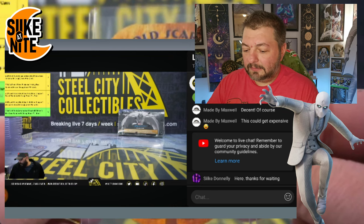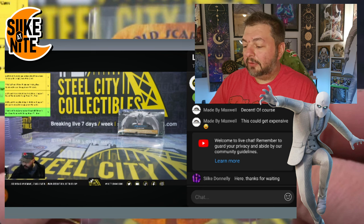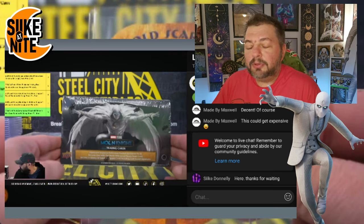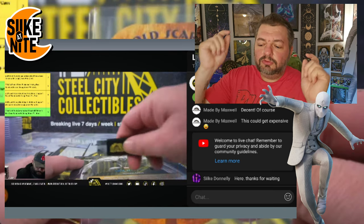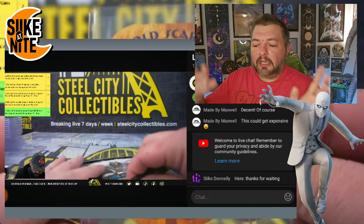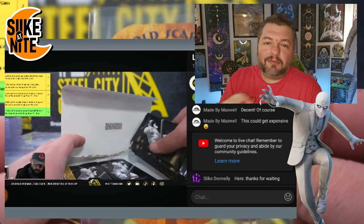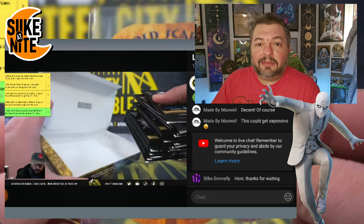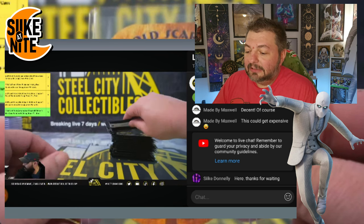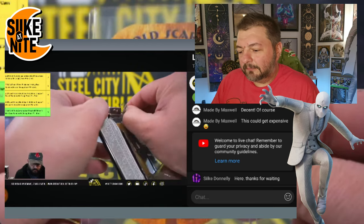But for now this is for Blue. Thank you Brett, thank you Steel City. Please everyone, I'm going to put links down below to Steel City Collectibles — check them out, buy your collectibles from them: sports memorabilia, Marvel cards, whatever you want. Links to their website and their YouTube channel going down below.